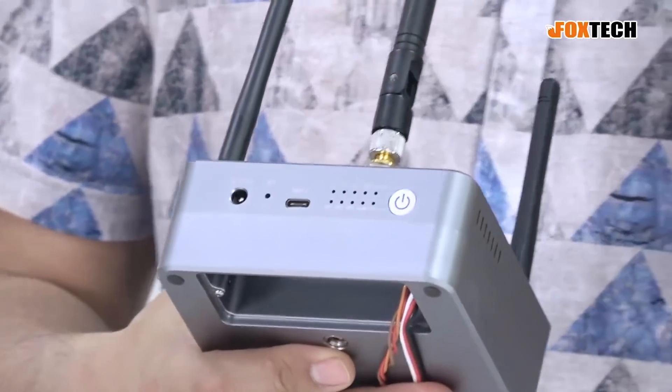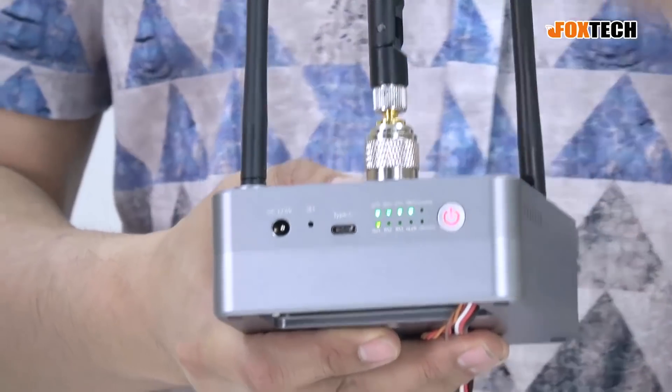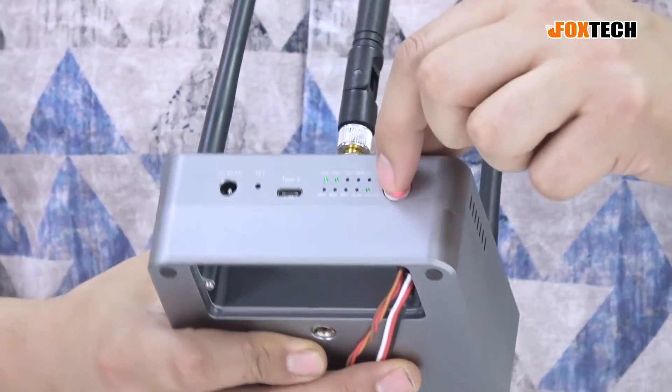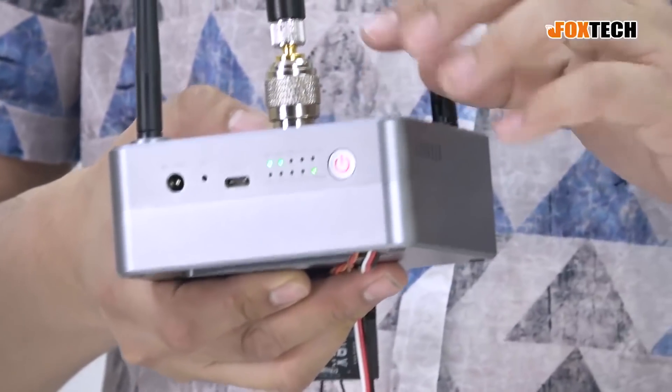If you want to turn it on, it's a short press then a long press — and it turns on like this. You can see the battery level indication right here. And there is also an indicator showing the connection quality from the transmitter to the receiver.